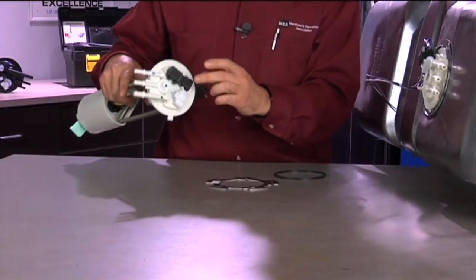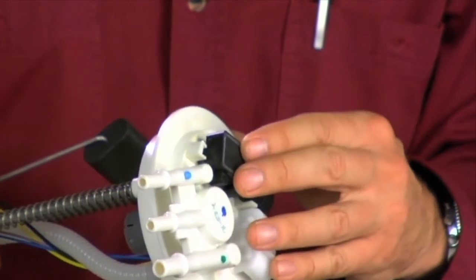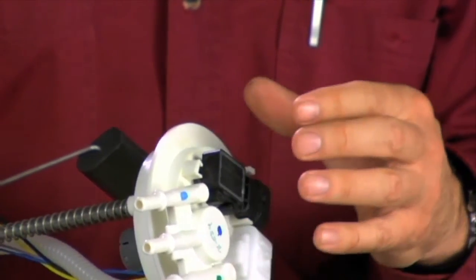Other important notes: when we pull the fuel pump module out, one of the things we want to look for is a fuel vapor pressure sensor. If it has a fuel vapor pressure sensor on top of the fuel pump module assembly, we need to be sure that the new one has it, or we need to swap it over onto the new module. The location and application of the fuel vapor pressure sensor is important.